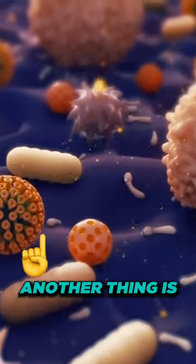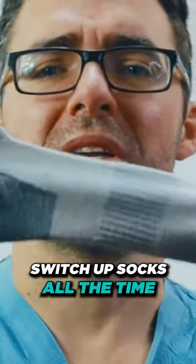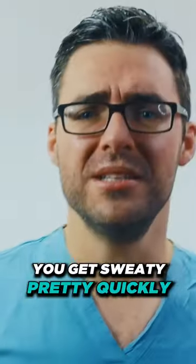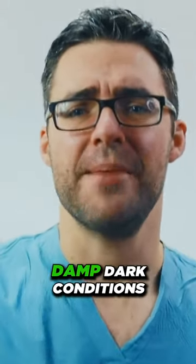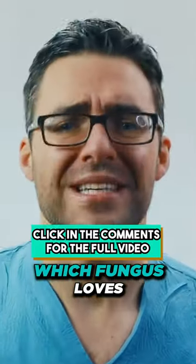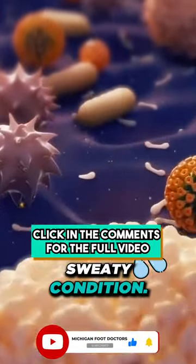Especially if you're working 12-hour shifts and you're in shoes all day, switch up your socks regularly. You get sweaty pretty quickly and end up sitting in that sweat for 12 hours in damp, dark conditions — which fungus loves. Don't give them everything they want; they thrive in damp, dark, sweaty conditions.